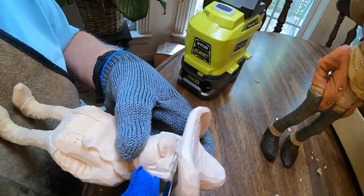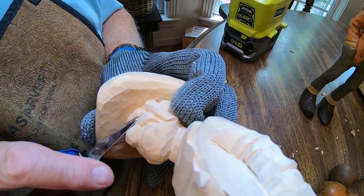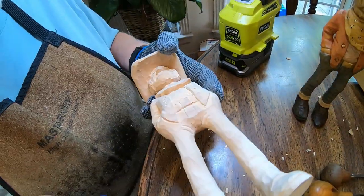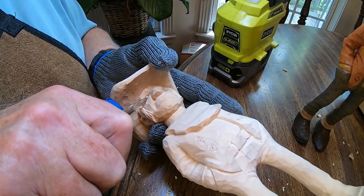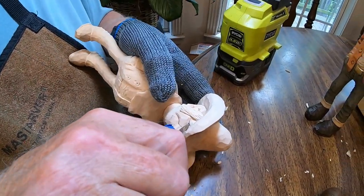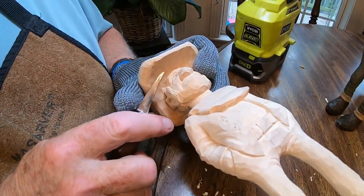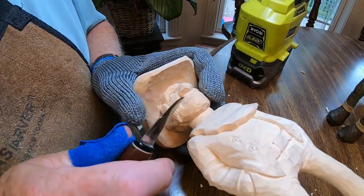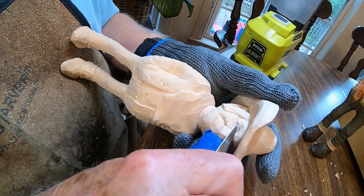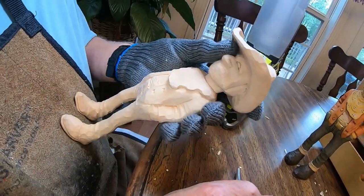I just use the very tip end of my knife blade. All right, there's one — across there like that, and then do the arch. I'll cut right in here first and recess that eyeball like that right there.